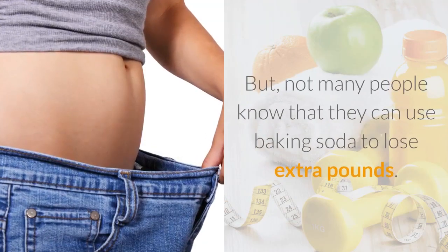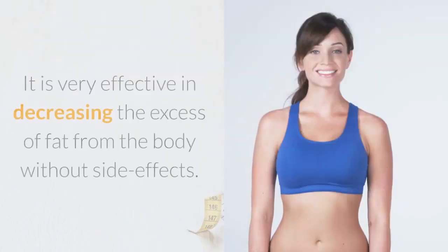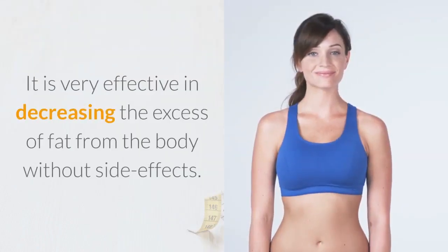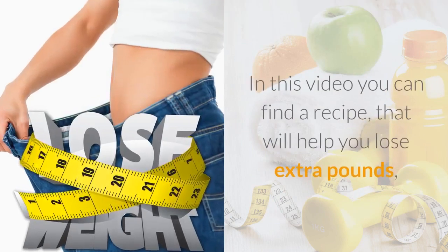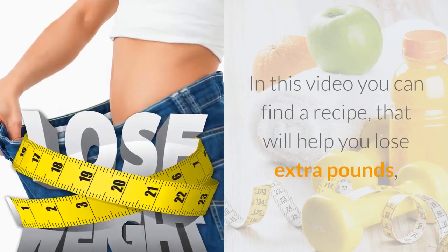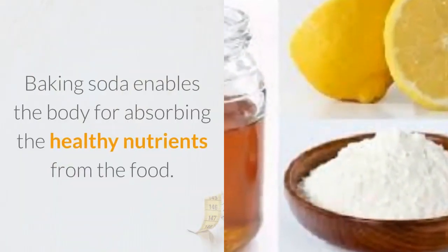Not many people know that they can use baking soda to lose extra pounds. It is very effective in decreasing the excess of fat from the body without side effects. In this video you can find a recipe that will help you lose extra pounds and fats, and can help you boost your health. Baking soda enables the body for absorbing the healthy nutrients from the food.